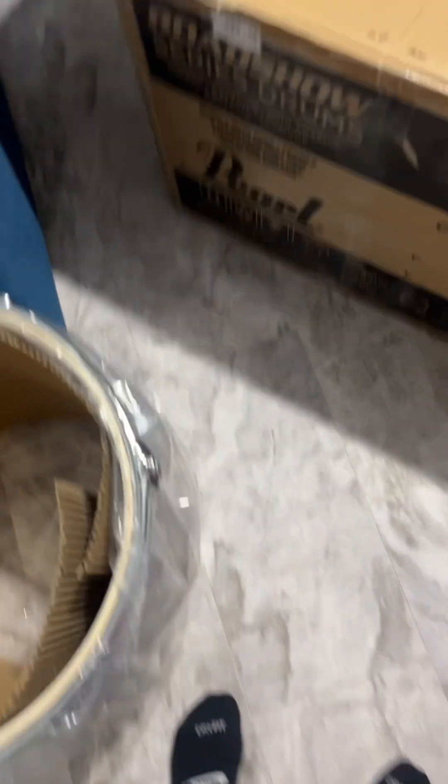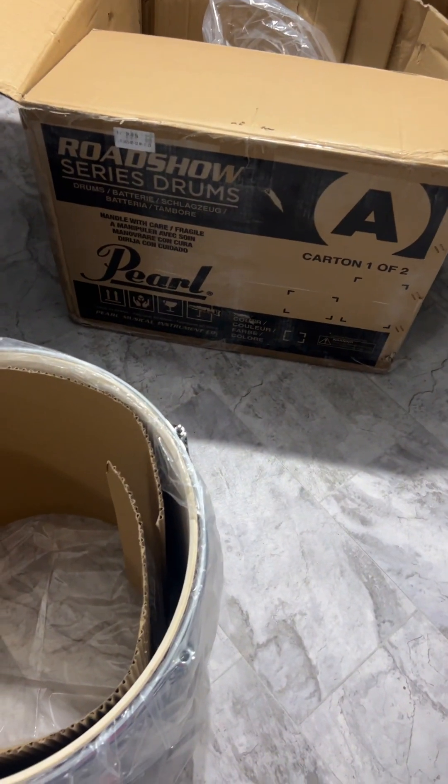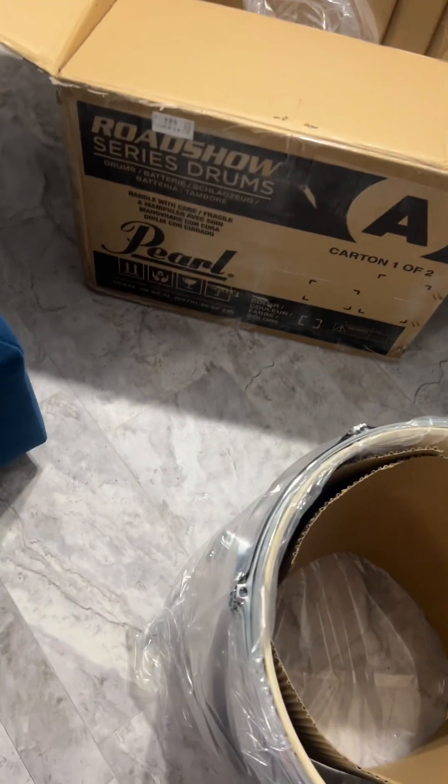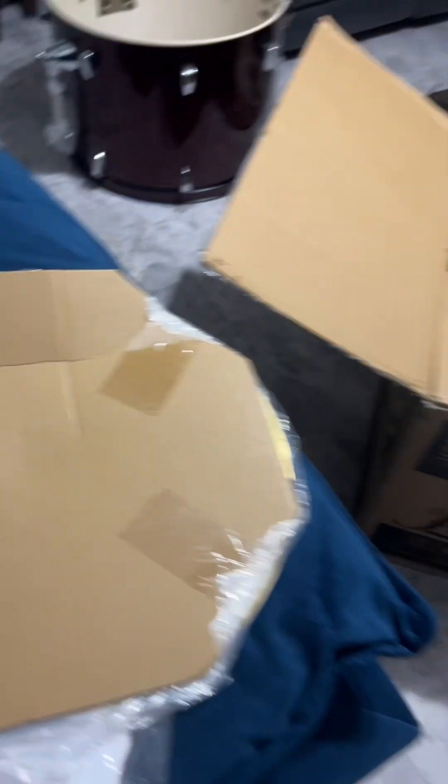Boxing this. This is one cardinal too, I got to do the other one. But I'm about to put this Pearl drum set together. I know I got it. Look how pretty it is. My first time ever putting together a drum set. But I know I can do this. I might have to do a little YouTube, but watch me put it together.